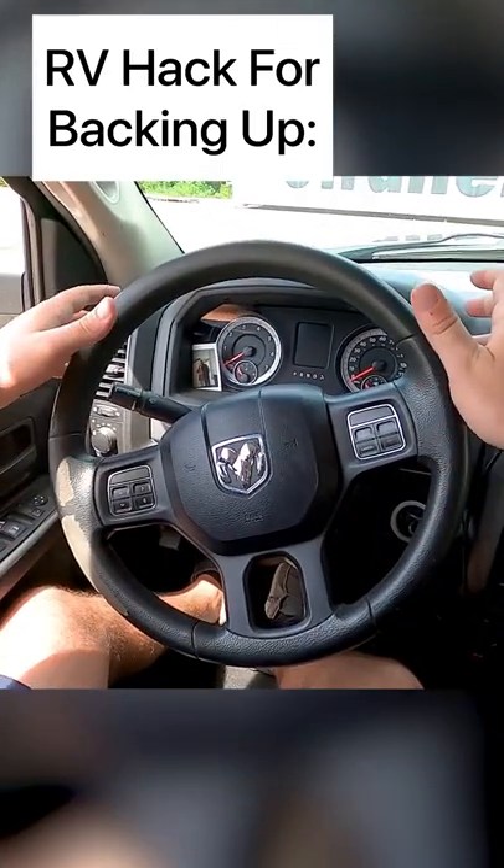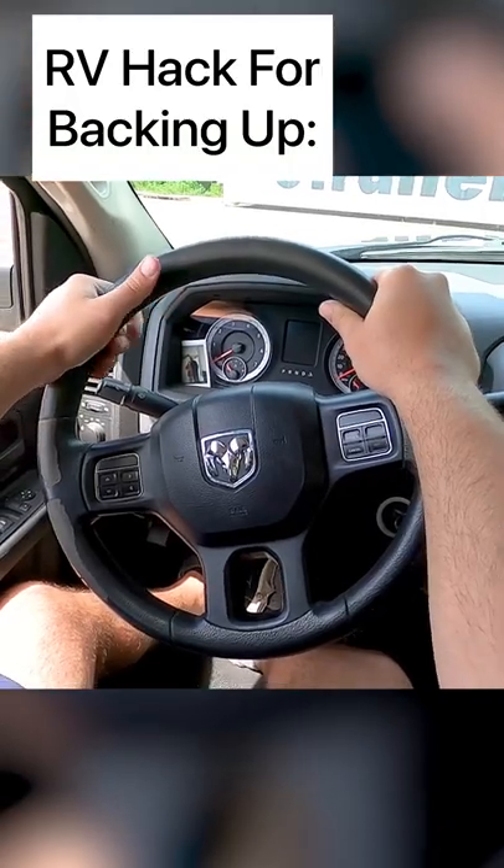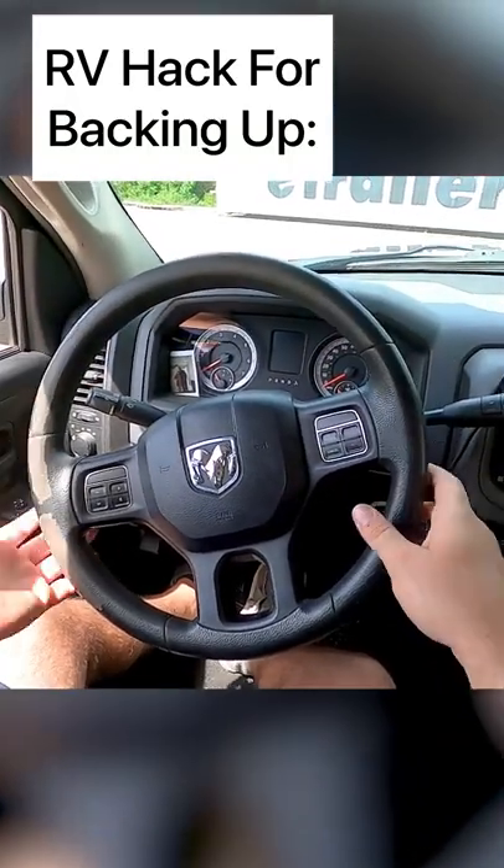Hey guys, today we have a pro tip for you. So growing up driving, we were all taught to drive with our hands at 10 and 2, but that is different when you're backing in a trailer.